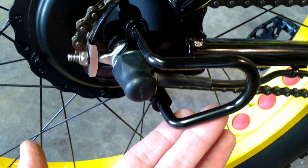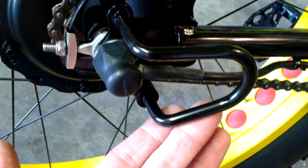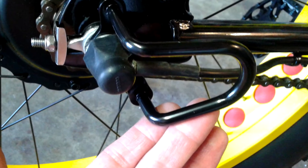Some of my friends recommended I put a cable guard on, and it was actually pretty simple to find one online and install it.